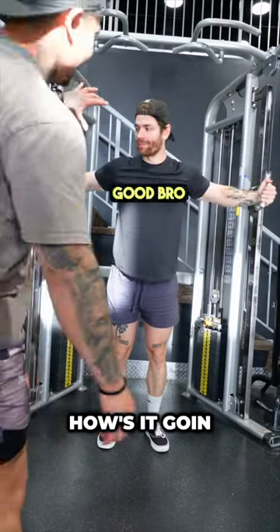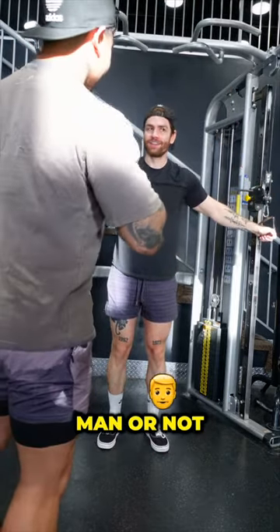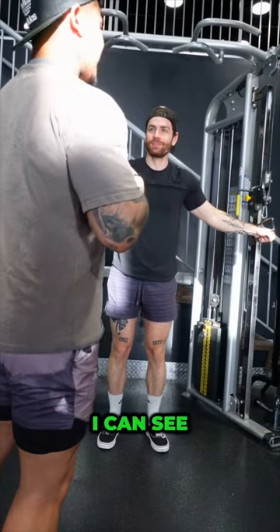Yo, how's it going? Good bro, how are you? Do you feel that at all on your chest, man? Not one bit. Yeah, bro, I can see it, man.